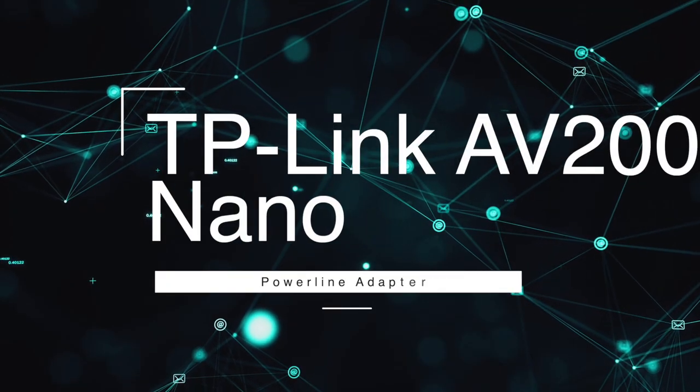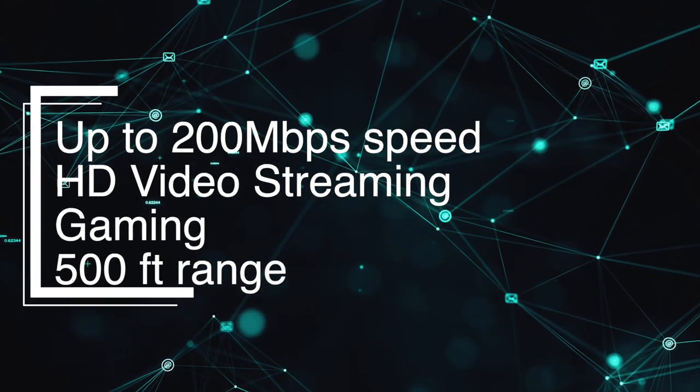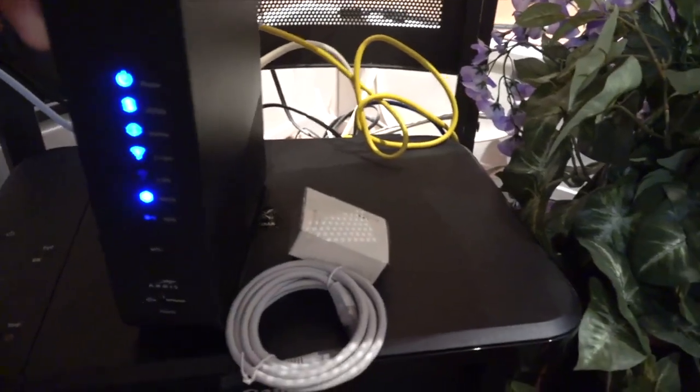The AV200 Nano Powerline Adapters support speeds of up to 200 megabits per second, making them suitable for basic internet usage such as browsing, emailing, and streaming standard definition videos. The setup is genuinely easy to do as well.